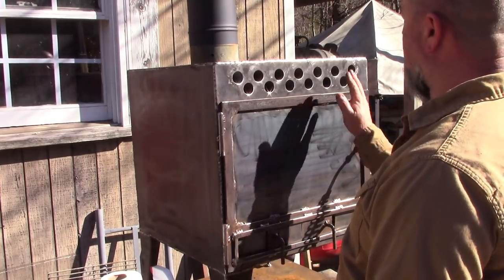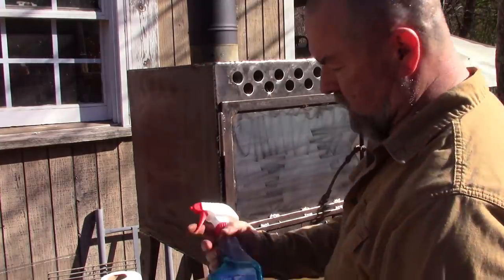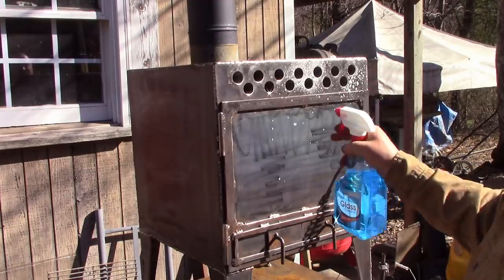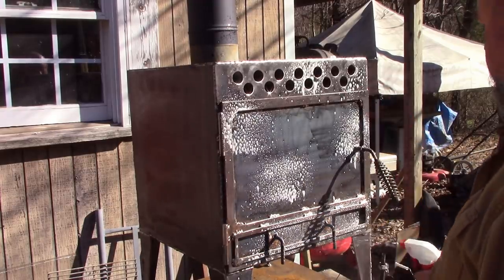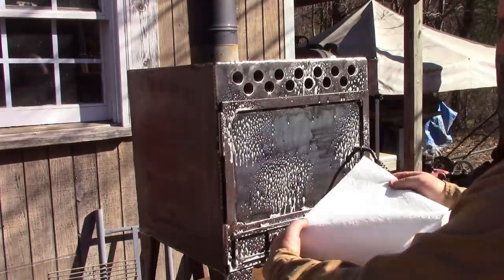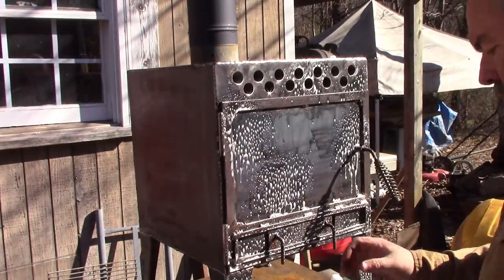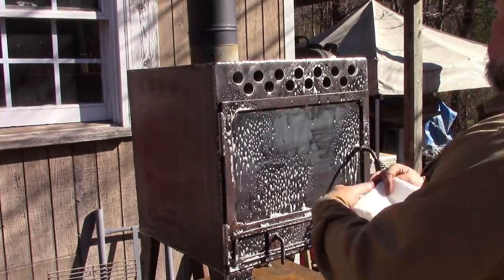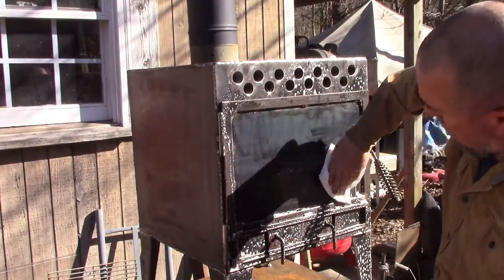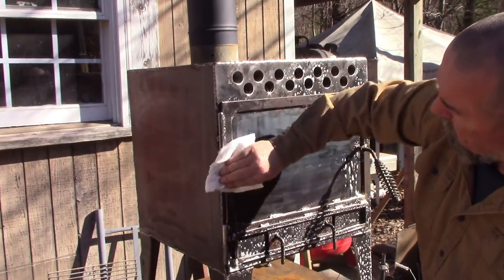I've got it all wire brushed down and everything. Now I'm just going to go over it with some Windex glass cleaner — just to remove residues and dust and all that kind of stuff — and wipe over the whole thing getting it ready to paint.